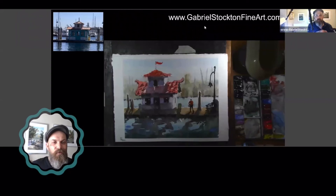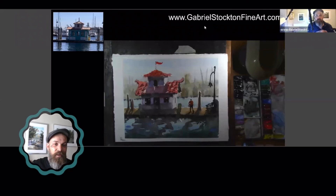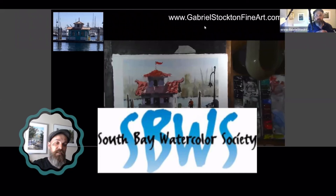Thank you so much for getting to this part. If you've stayed this long, that means you've watched the demo that was taking place. That was at the South Bay Watercolor Society. I believe the building that they are in is the National Watercolor Society building. If you ever are in the area, go visit their wonderful space and see their wonderful website at South Bay Watercolor Society — you can Google that.